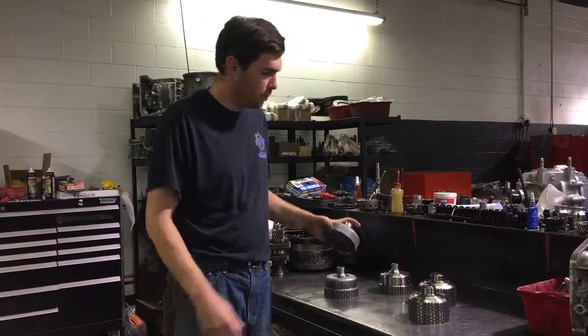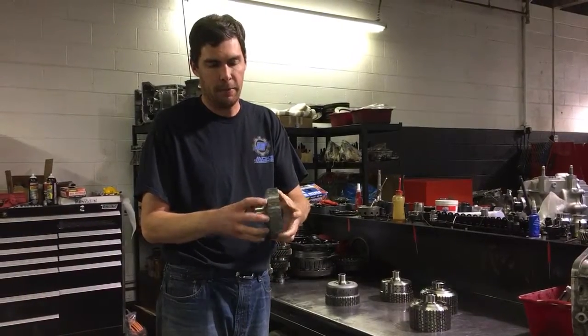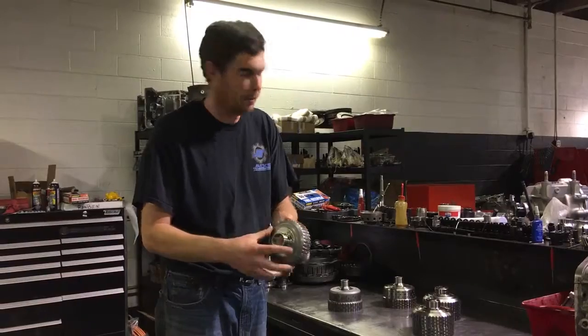The OEM basket is a two-piece design. The splined area is steel and the outer part is also steel, but it's laser welded together.